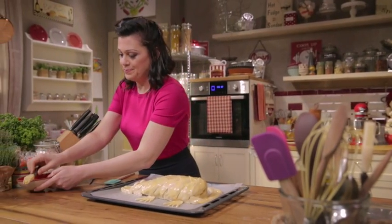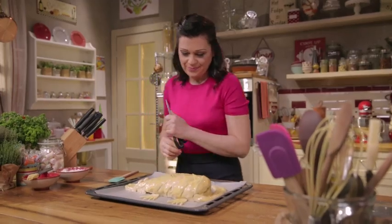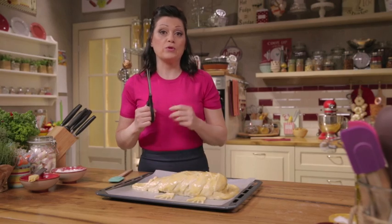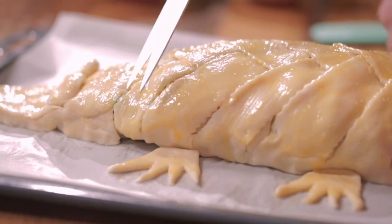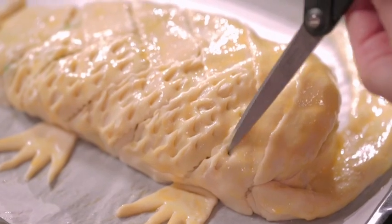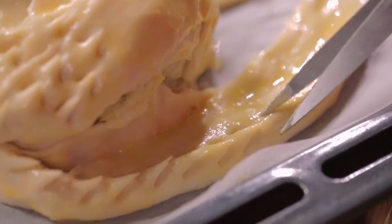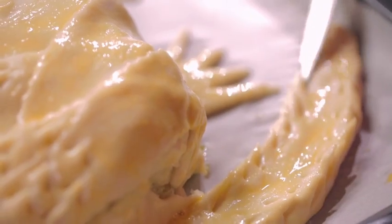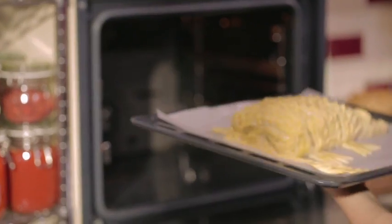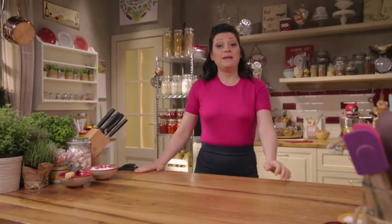Now the most complicated part: snip the dough with the tips of a pair of scissors to create a crocodile skin effect. It's very realistic, isn't it? Bake the crock loaf in a static preheated oven at 350 degrees for about 45 minutes. And while it is baking, let's go over the ingredients needed for this recipe.